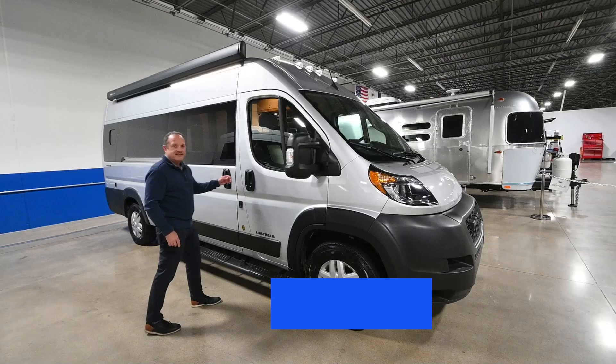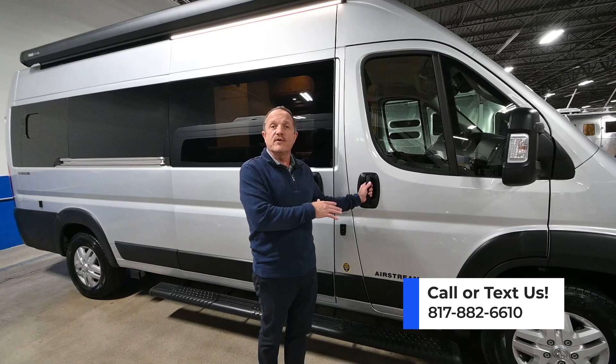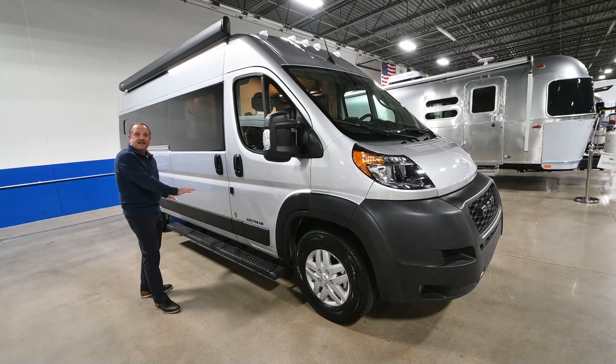Hey everybody, Scott Hunter at Airstream of DFW, and today we're going to talk about the brand new Class B van from Airstream, the Range Line. The Range Line is built on a new chassis, as opposed to the other chassis that Airstream generally builds on, the Sprinter chassis. Here we're going with the Ram Promaster. Some real advantages with the Ram Promaster — first of all, our price point is going to be lower, but being a front wheel drive van eliminates the drive shaft and everything to the rear wheels, so I can actually build a lower van that makes it easier to get into and gives me more headroom for such a small space.